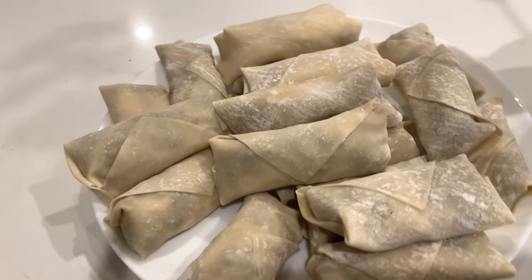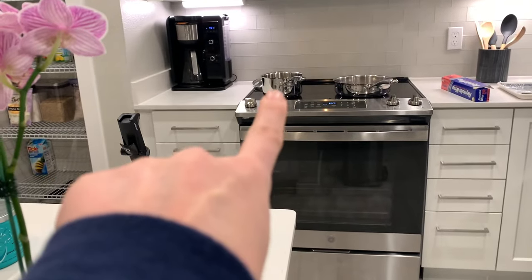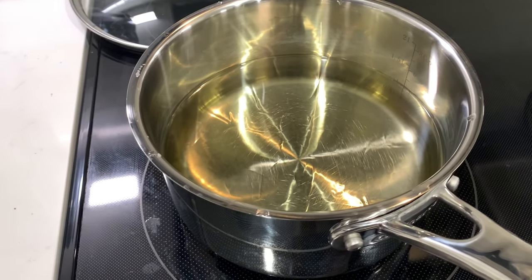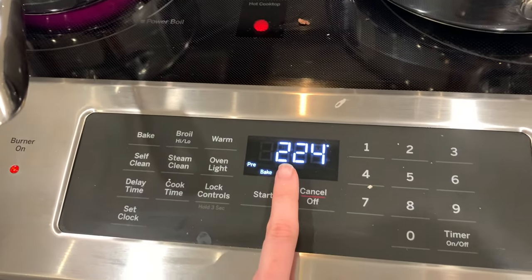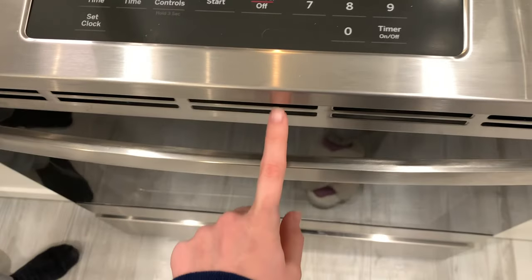We just finished rolling all of these — it made about 20. We're going to fry 10 of them, which I'll show you in a second, and bake the other 10. The oil is heating up to 365 degrees Fahrenheit for frying. For the oven, it's preheating to 425 degrees and the baked ones will go in for 10 to 15 minutes.